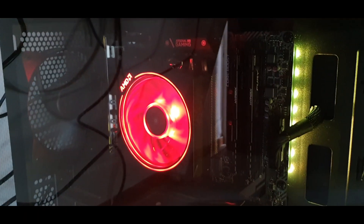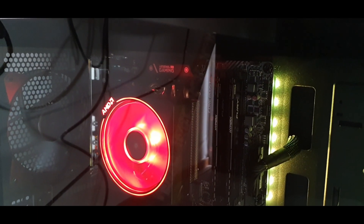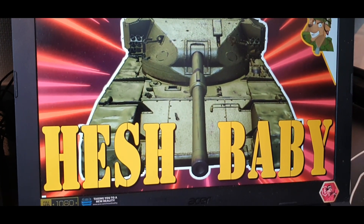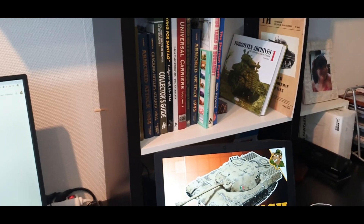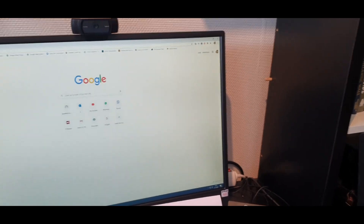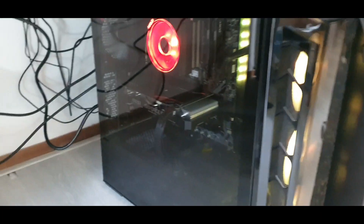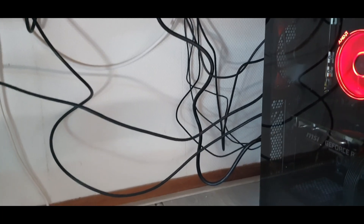I did tweak a little bit of the lighting to make it have the same colour as my thumbnails. It's the same RGB number. And there were people saying, what makes a computer good? And kids will say, lighting! Well, I kind of do not agree, but it is nice. We're gonna fix all the cabling because that cable management is just poor.